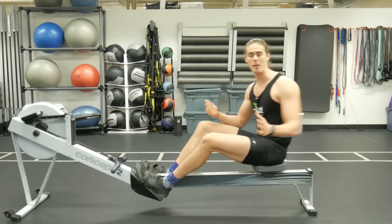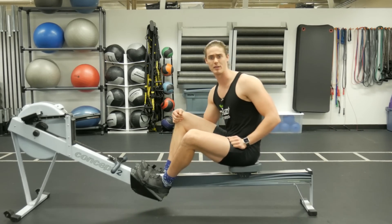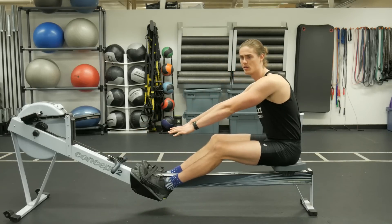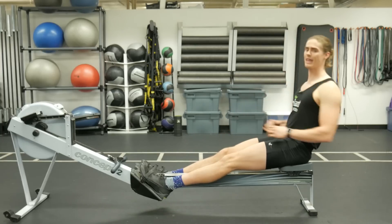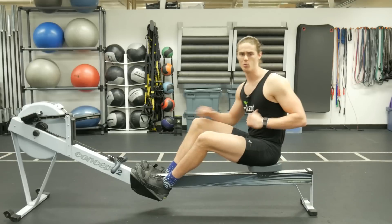By practicing that before your workout, before your main rowing effort for the day, you'll emphasize the stroke sequence. That is going to help you keep your forward body angle until the legs press down, allowing you to get the most out of your leg drive and carry that momentum through the body swing and the pull with the arms — getting the absolute most out of each rowing stroke.